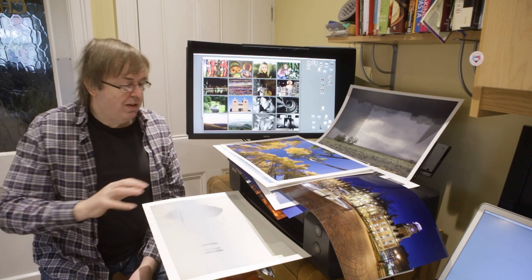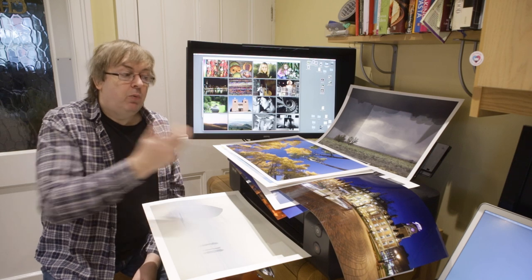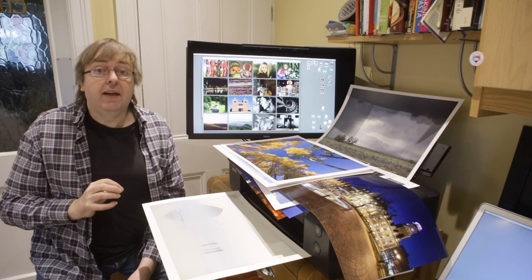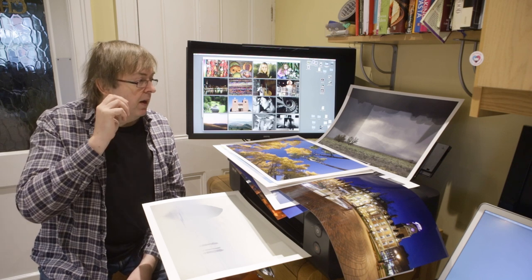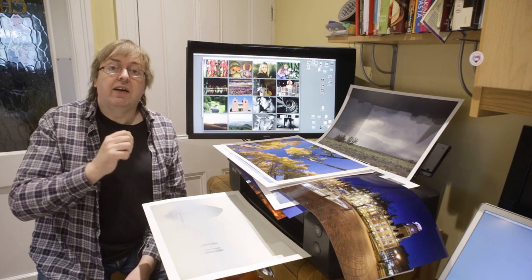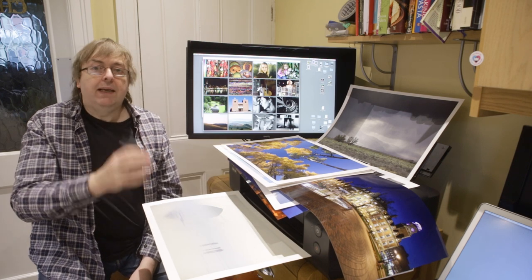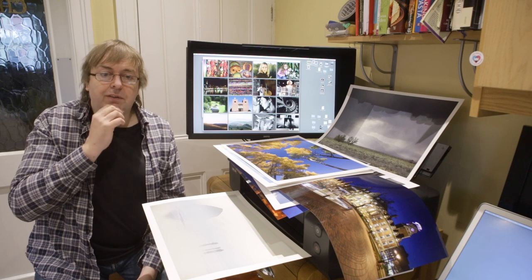I've got this big pile of prints here and I cannot remember without looking on the back which printer made which print. If I put my reading glasses on and got a strong magnifying glass out I probably could have a guess at some of them, but really it doesn't make that much difference.